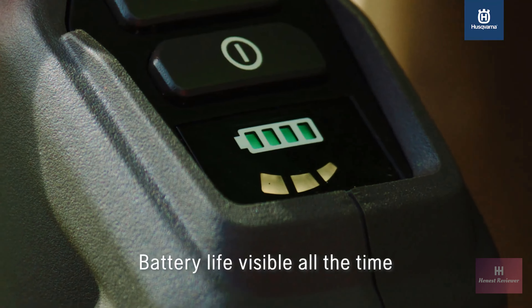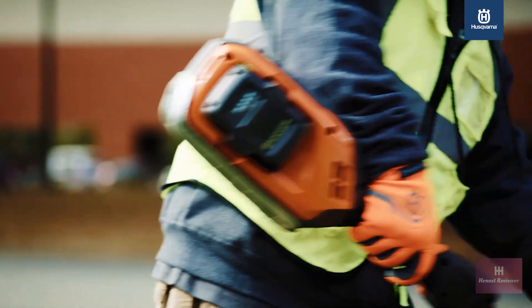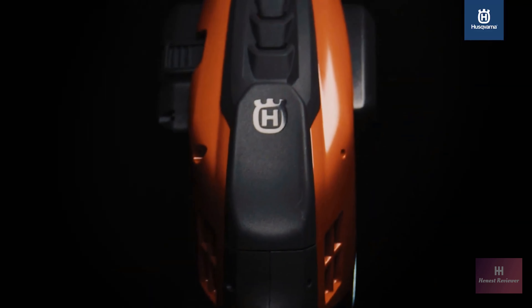Another cool feature is that the battery life is visible at all times — no more pushing a button and squinting to see it through the glare of the sun. Plus, it works with all Husqvarna batteries. The 525i LST is changing the field for string trimmers.